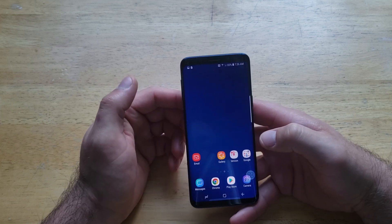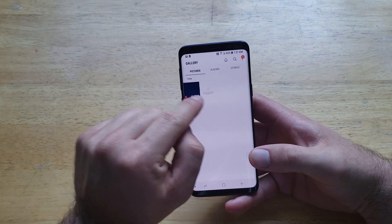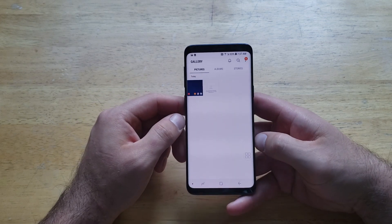Let's go into the gallery and we should have a second picture — there we go, that's the second screenshot that I've taken. Let's zoom out, and as we can see, there are the two screenshots that I have taken.